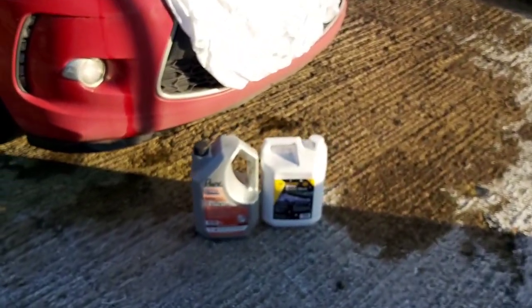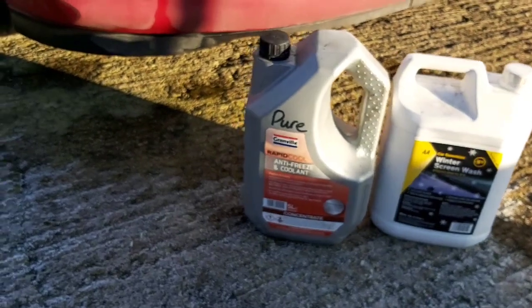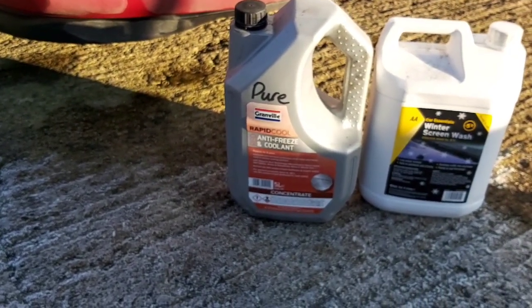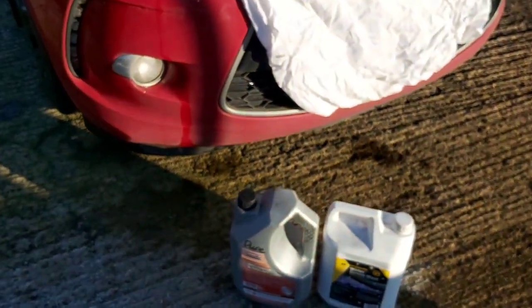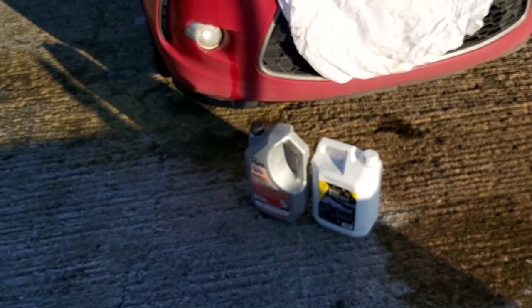Just basically topped up the screen wash and checked the car for coolant. If you look at my other videos you can see how I test the coolant. Just added a bit as the level was a little low.